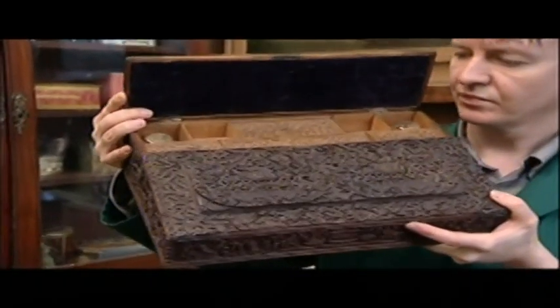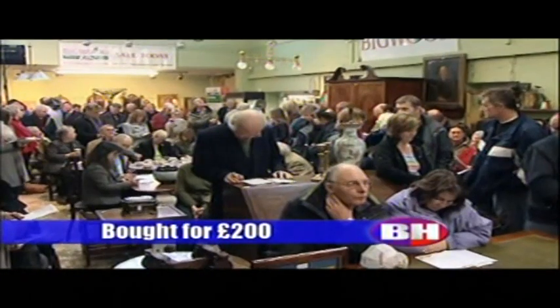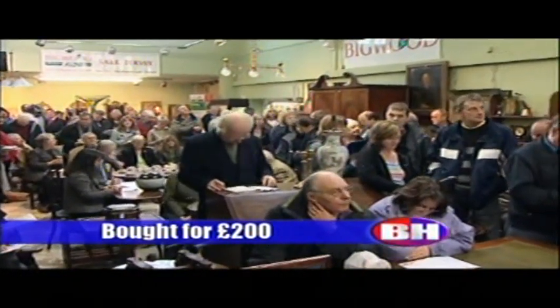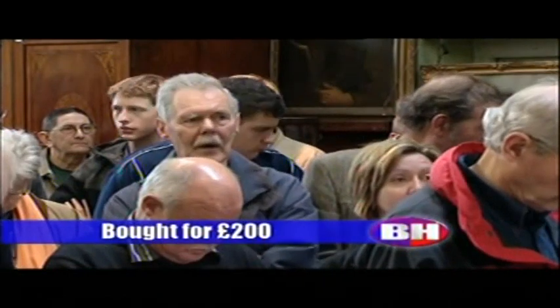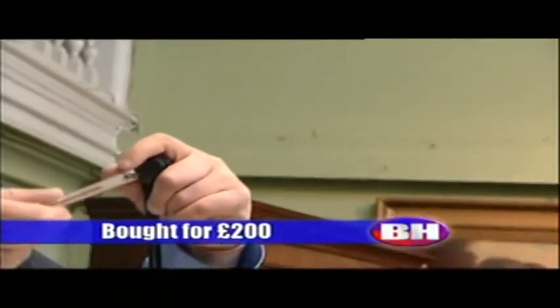That's minus five pounds. The Victorian Raj period Anglo-Indian writing slope — very attractive item, this. I can start the bidding at sixty pounds on the book here. At sixty, is it seventy in the room? At sixty the bid's with me. Seventy pounds — at seventy I'm clear, is it eighty now? At seventy pounds on the stage.